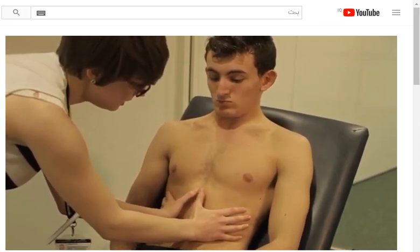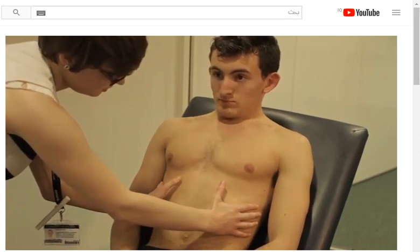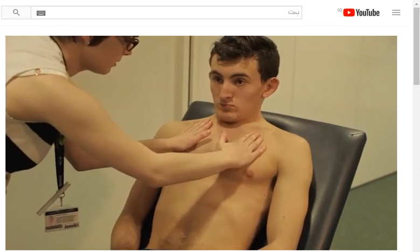Here the doctor is measuring the lateral expansion of the chest during inspiration. Normally the distance between the thumbs should increase by more than five centimeters and expansion should be symmetrical. The doctor also checks that the anterior posterior expansion of the chest is symmetrical.